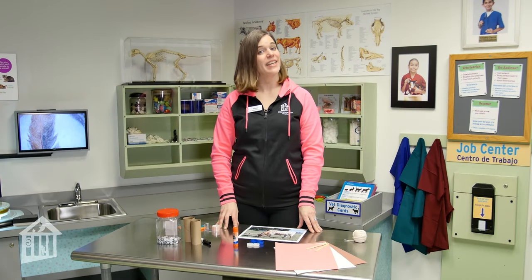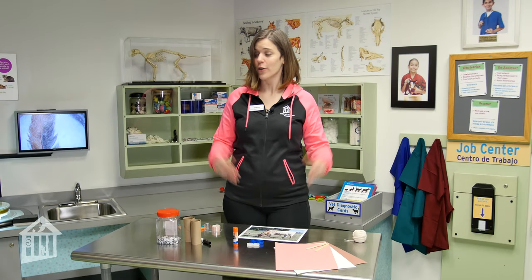Hi everybody, I'm Dani Dancer. I'm the social studies educator here at Children's Museum Houston, and today's educator moment is sponsored by Houston Livestock Show and Rodeo.